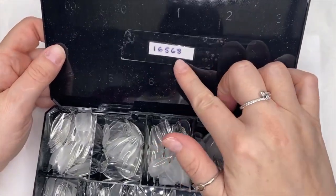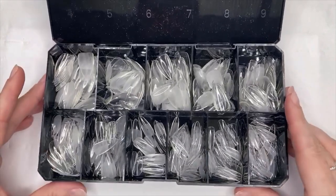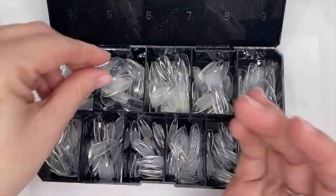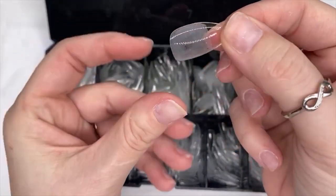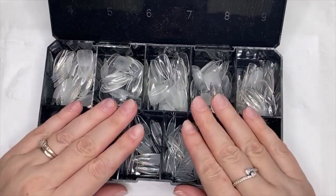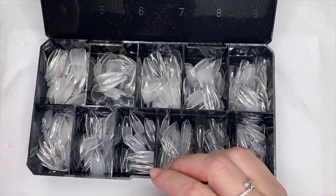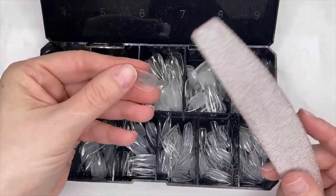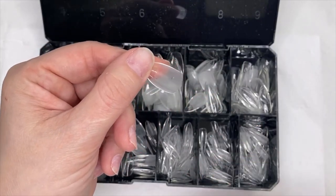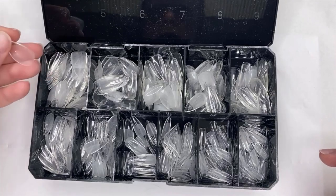I've already worked out which sizes I need and laid them out. I like to pre-buff my tips on the underside before the client arrives to save time. The first thing you should do is size up your client or yourself, put them to one side, and then buff the underside. If you don't have an electric file you can use a hand file — it's tricky, but you can get round or thinner files to get right into those grooves.